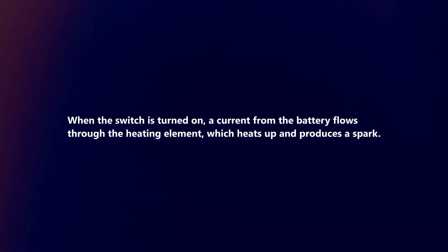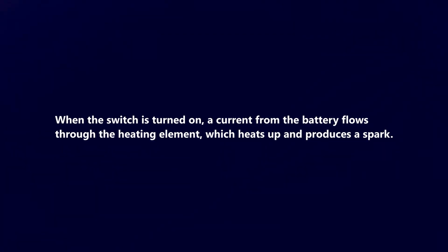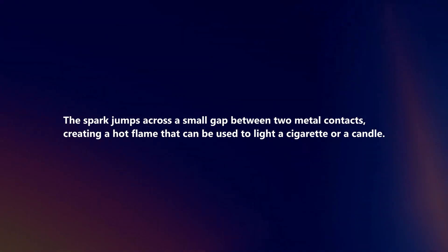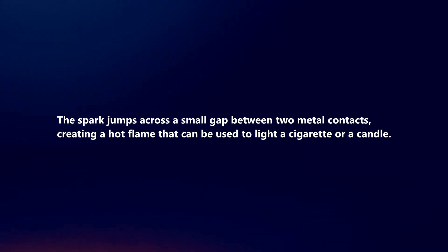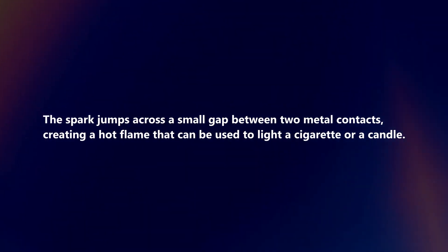When the switch is turned on, a current from the battery flows through the heating element, which heats up and produces a spark. The spark jumps across a small gap between two metal contacts, creating a hot flame that can be used to light a cigarette or a candle.